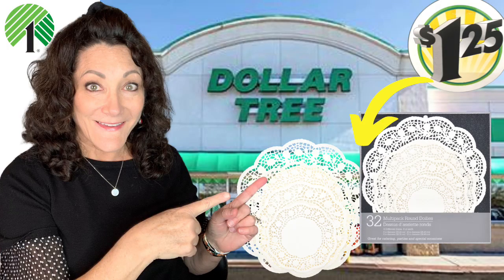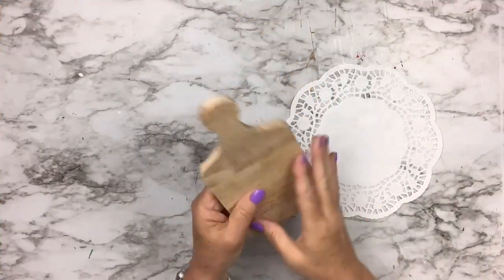Hey besties, it's Lisa Marie, welcome to my channel. If you're new here, welcome, and if you've been here before, thank you so much for coming back. I love you guys. Today we're going to take Dollar Tree doilies and I'm going to show you some hacks of what you can do with them. Let's get started.